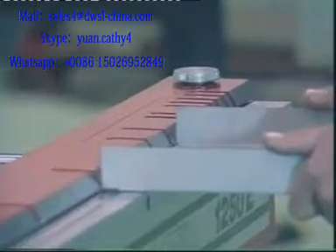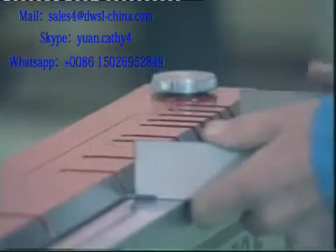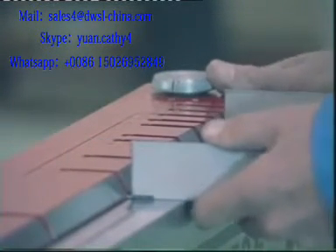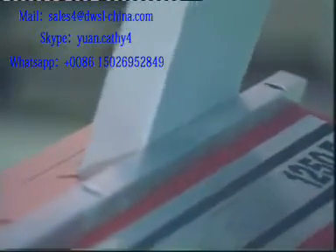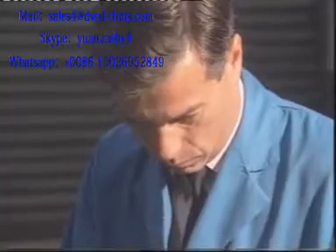This tray won't fit here but it will fit here. As the bend is formed, the sides of the tray pass into the slots. No adjustment of fingers is required as on a conventional machine.